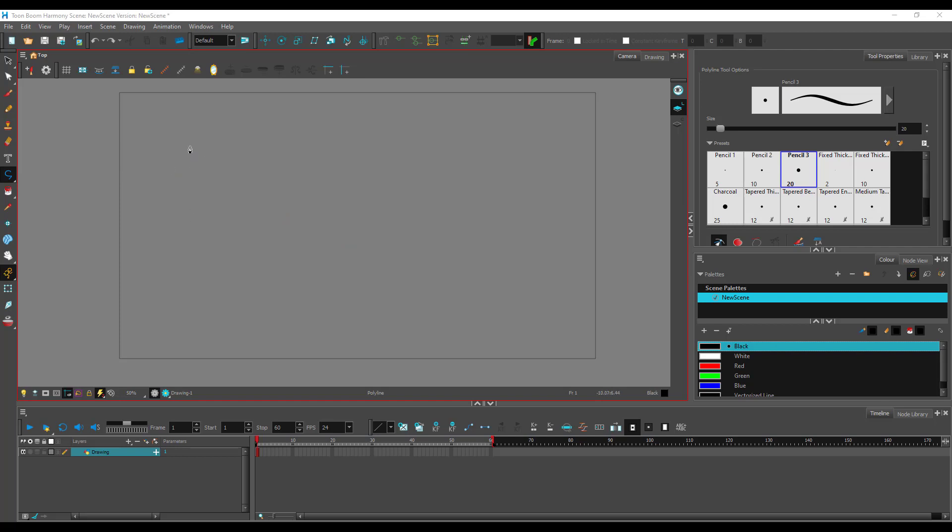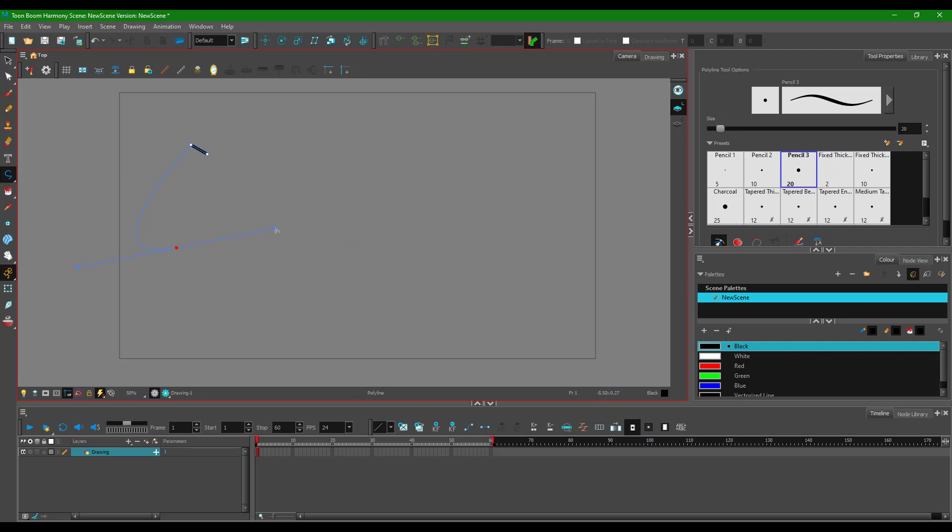If you don't want a pointy end, you can click, drag, and before you let go, hold Alt on your keyboard. What that does is it allows you to control the handle right over here, so you can leave it on the point. Now you don't get the unwanted handle, so you can click and drag without getting a sharp point. Hold Alt and guide the curve around to create smooth curved shapes.